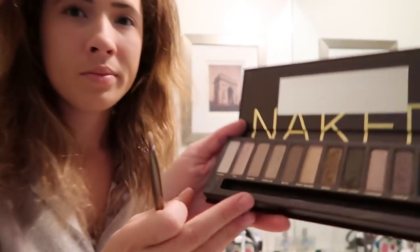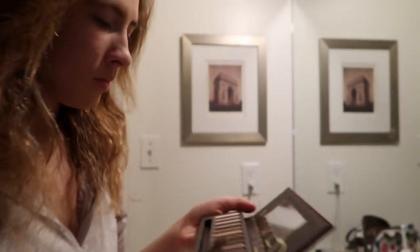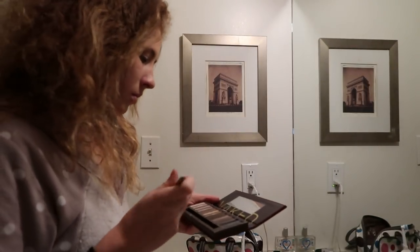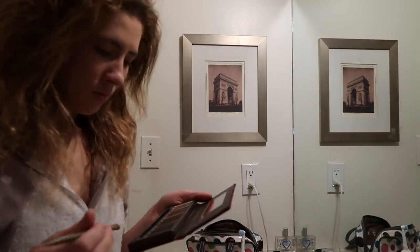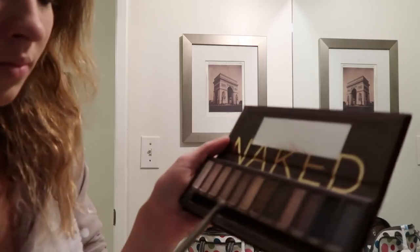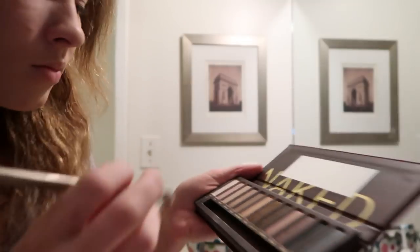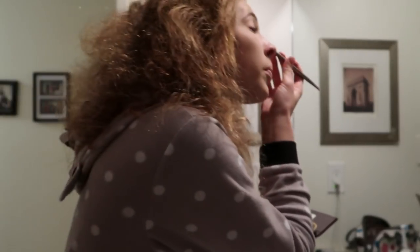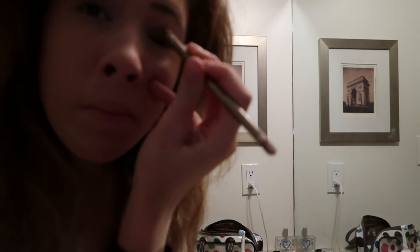I watched some girl on YouTube who said to put on a light shade first, so that's what I'm going to do now. She put it up to her eyebrows, so I think that's what I'm supposed to do too. The shade that I'm using is called Virgin, so maybe I shouldn't be using it. I'm just going to look at this palette for an overly long time to try to decide what colour to do next. The shade I ended up choosing is called Buck, and I picked that one because that's probably what my horse is going to do when I try to ride him today.